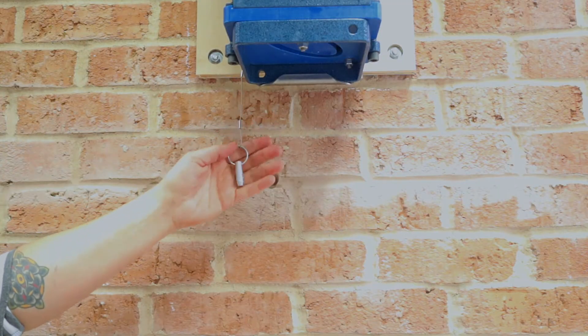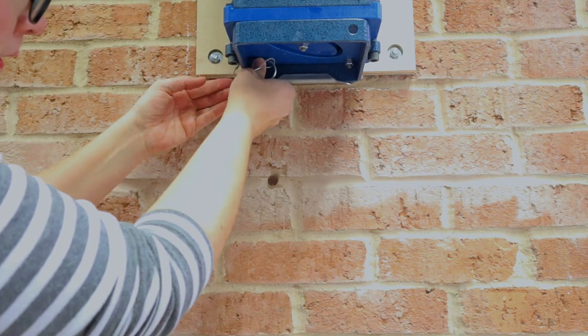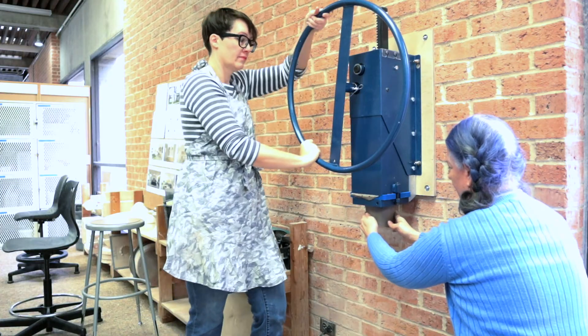Don't forget to attach the quick release pin. If the pin is not in place, the barrel could fall during use and cause injury. If the pin does not align with the hole, the barrel lock is upside down and needs to be flipped.